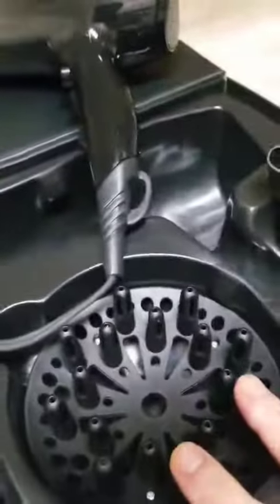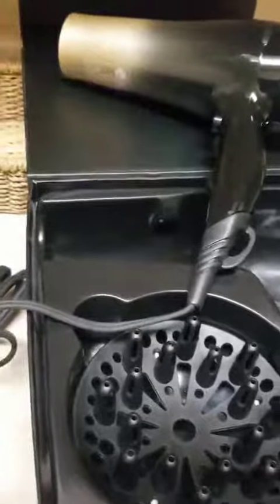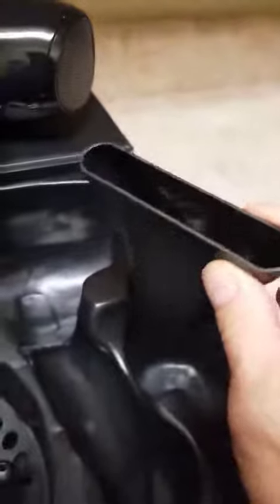It came with two attachments. It has a diffuser — for those of you who use a diffuser, so you get less frizz on your hair if you have that tendency. It works great if you're in humid weather as well. And then it has an attachment that just twists onto the front nozzle there, and that's obviously to concentrate the flow of air and heat onto a particular spot in your hair. So those attachments are handy.